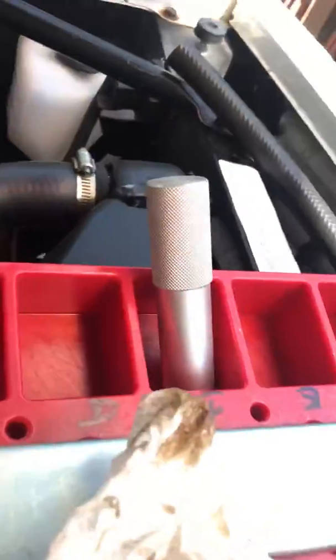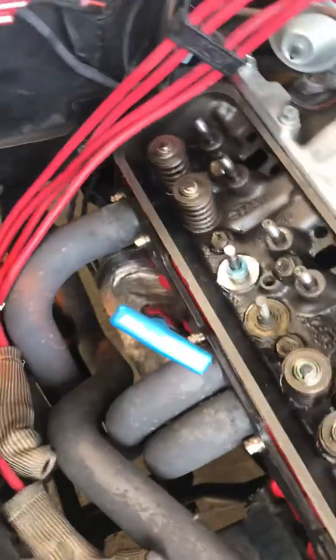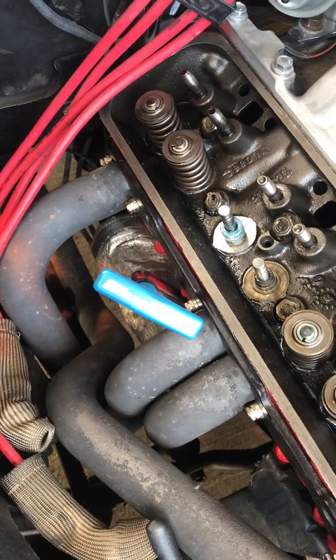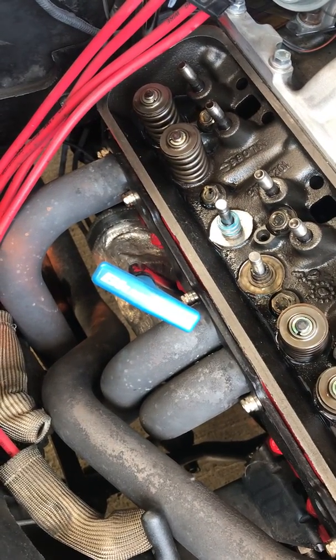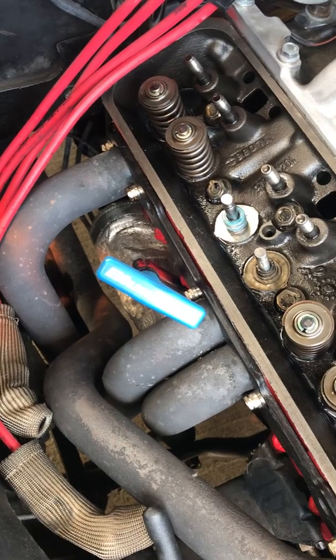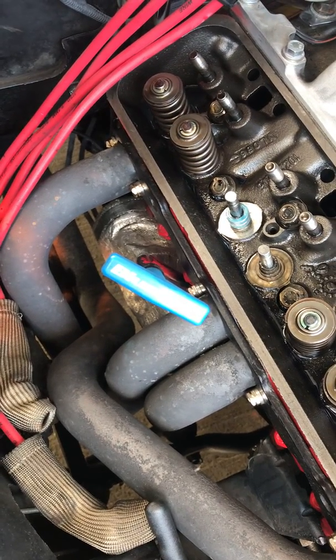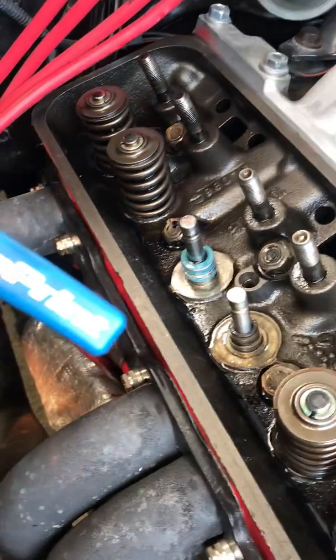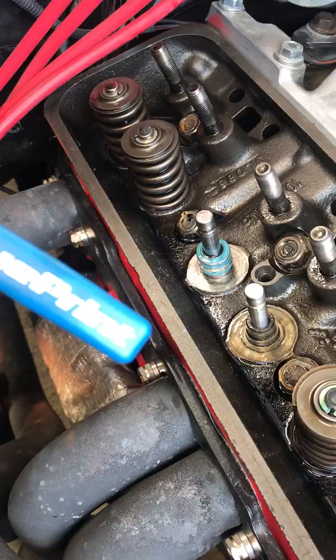Pull the seals off, then use that seal installation tool to push everything back down. The biggest thing is to make sure you've got something in the cylinder — you can use air, but the rope trick is really old. A lot of guys that have been around a long time have been using it, so I figured I'd try it. And it works. You can see those valves — they're not going anywhere, even without a valve seal on there. So that's it, guys.